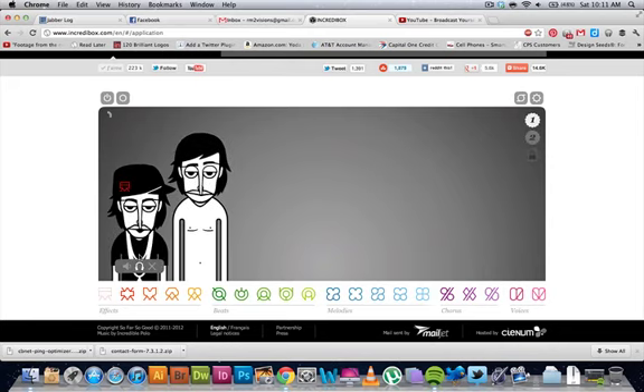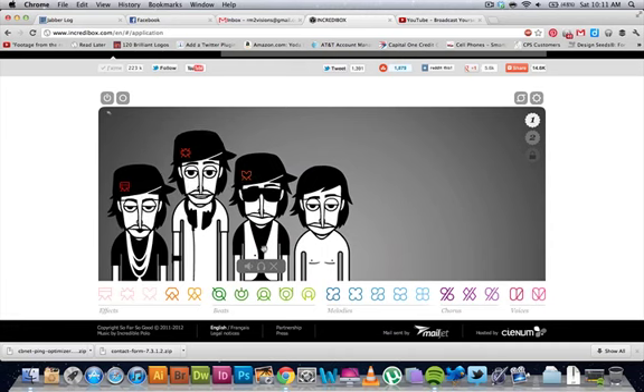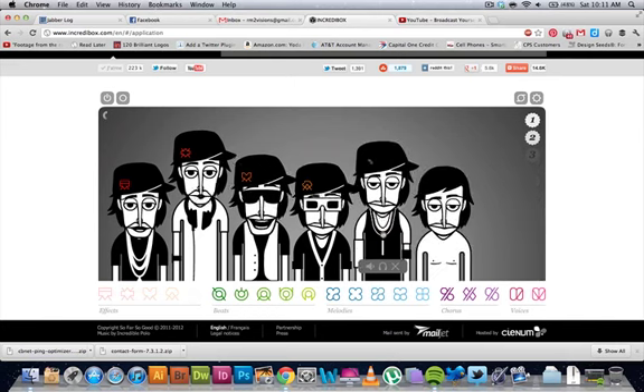And everything will be in sync once you add more. Let's check out the effects by themselves — you can see how awesome they sound together.